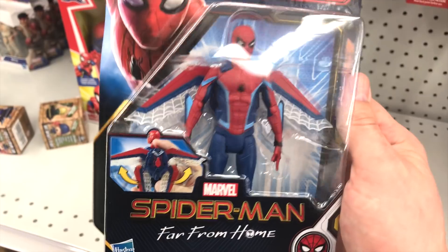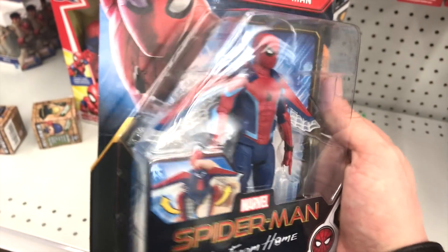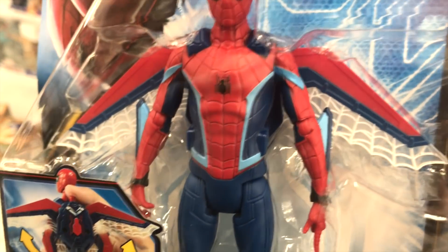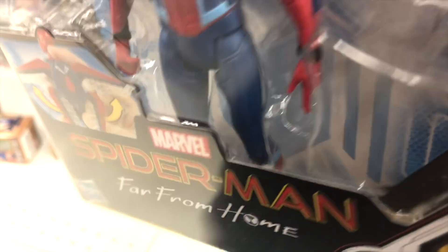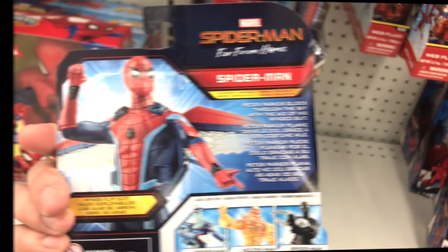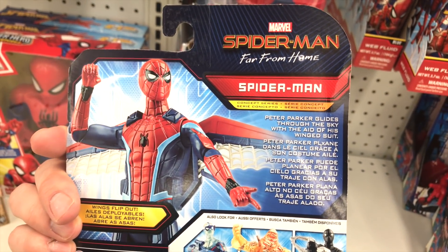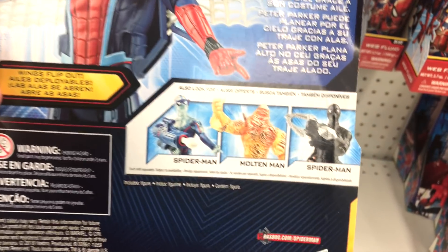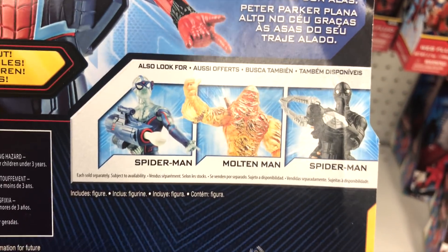The first figure is Spider-Man in his normal outfit. He does have web wings, which look really cool. Some light blue highlights around the torso and arms, and red boots with some highlights around the ankle. On the back: Peter Parker glides through the sky with the aid of his winged suit. Yes, there are three other figures in this range to collect — they have them all here.